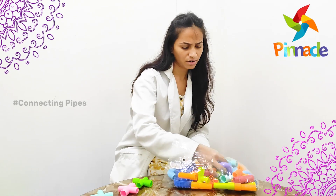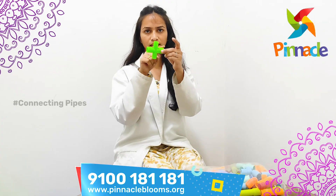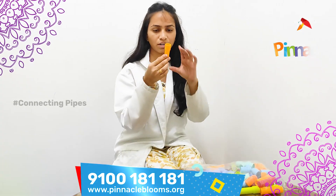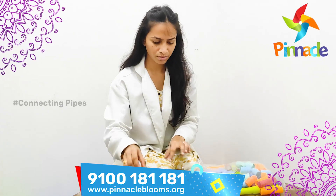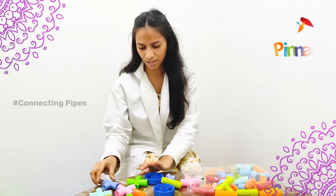We have pipes in different sizes. Here we have a three-sided pipe, and also a single pipe, a curve, and a three-sided pipe. With this activity we can improve the sorting skills for the kids.